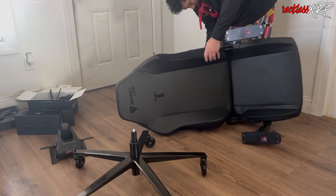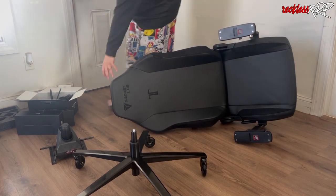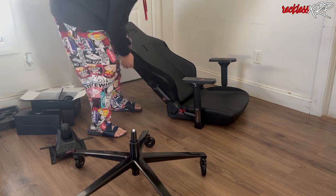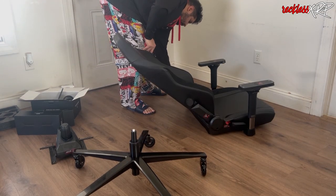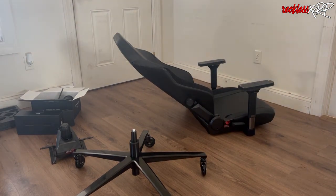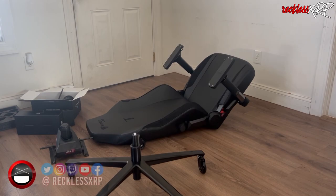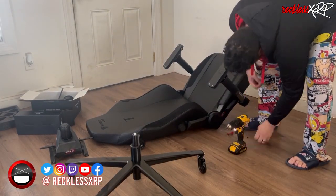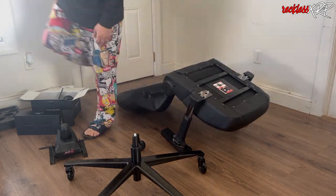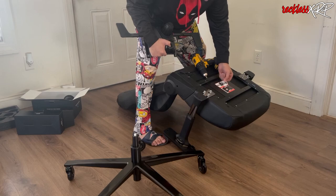Right now I'm just tightening the other side to make sure everything is going to be stable. Then I'm putting on the little covers that come on the chair itself and taking off the stickers. There's a little red safety tab here that I'll be taking off — you need to remove the safety tab in order to move the chair backwards.